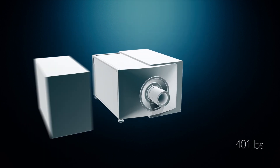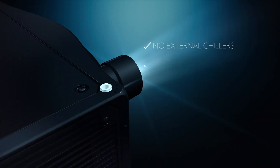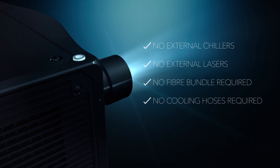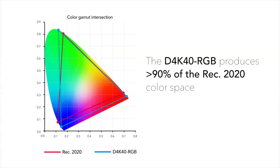The all-in-one capability of this D4K40 RGB projector from Christie means that there's no external chillers, no external lasers, no fiber bundle required, no cooling hoses required — it's all-in-one. The D4K40 RGB is a laser illuminated projector, so it has RGB illumination which allows for an expanded color gamut of greater than 90% of REC 2020.